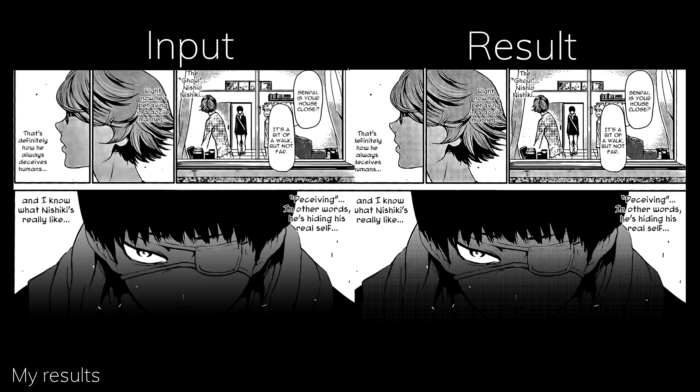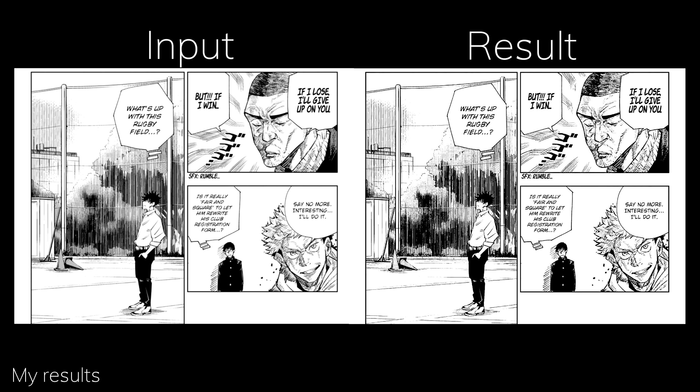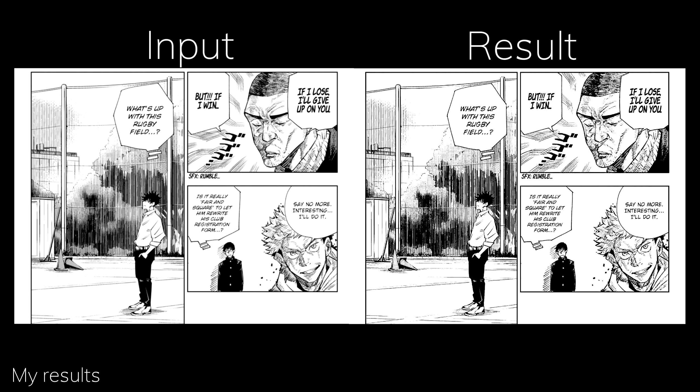First of all, the focus on preserving the screen tone has given the model much more power in making everything shading-related into sharp-looking pixels, which sometimes makes solid strips of shades into a lot of black dots, which kind of ruins the nice details.